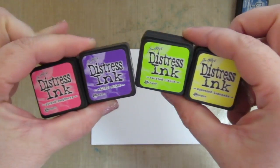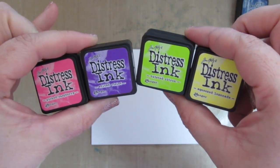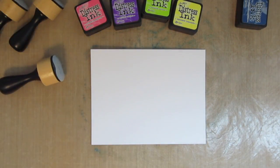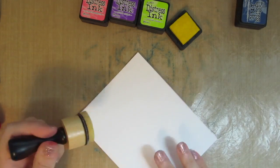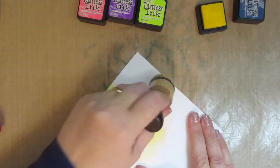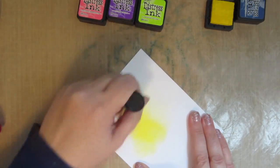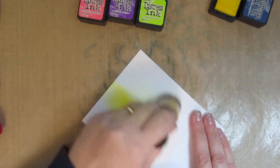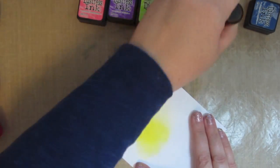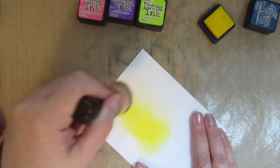In the meantime I wanted to create an aurora borealis background, so I've grabbed a couple of colors of distress ink: picked raspberry, wilted violet, twisted citron, and squeezed lemonade. Beginning with the squeezed lemonade, I'm going to really dip my blending foam into that ink and brush on the color really dark and heavy. I don't care if it's splotchy because I'm going to be doing a lot of blending and adding colors over top — I just want there to be a lot of color.